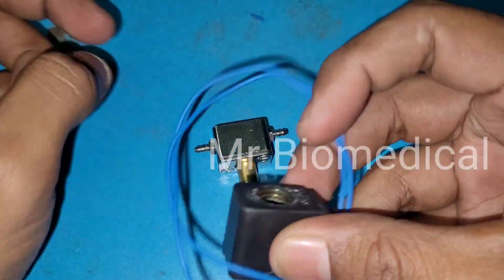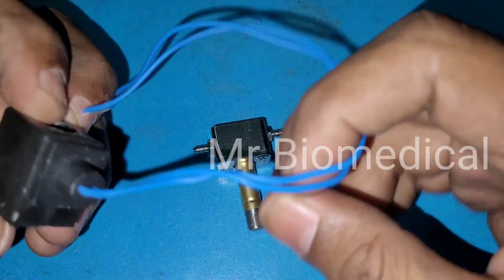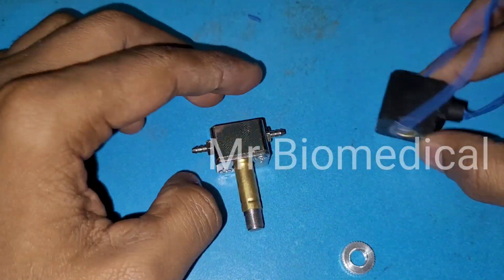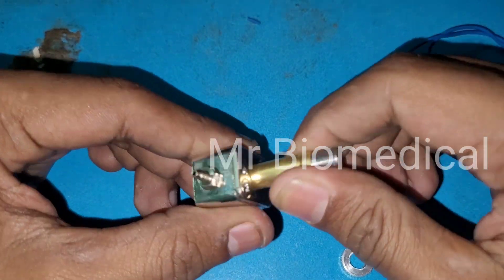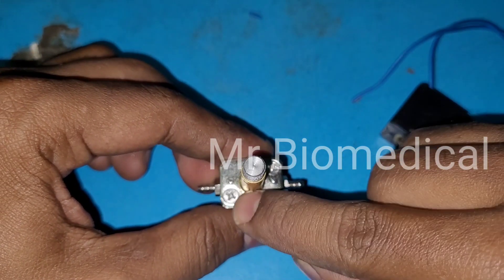Here, this one is a coil. And this is a piston cover. We should remove the screws to open it up.